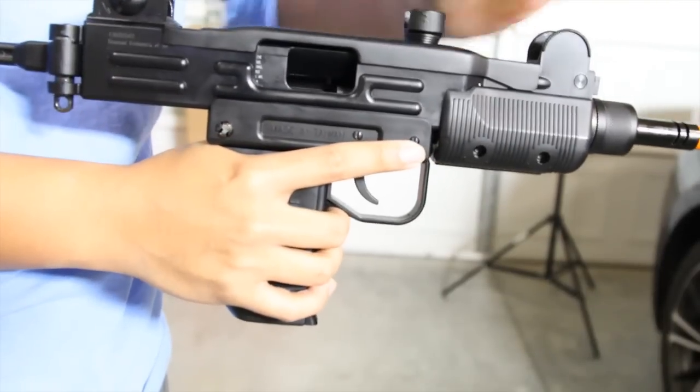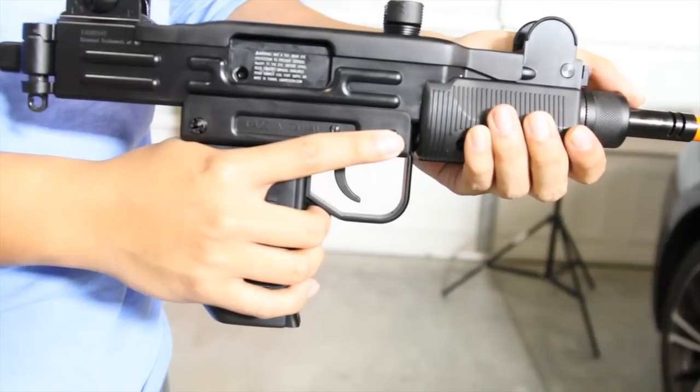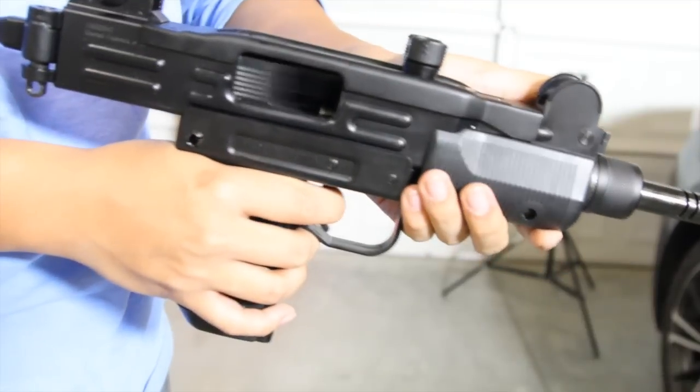I have version 2 of the gun, so my gun fires from an open bolt. The charging handle is on the top of the gun and it is non-reciprocating, which means it will not move back and forth with the bolt when firing.